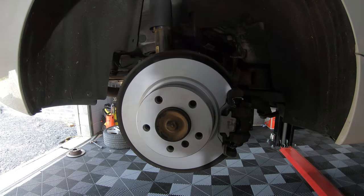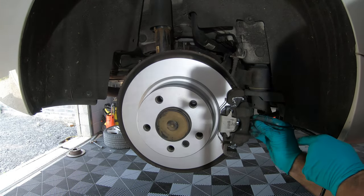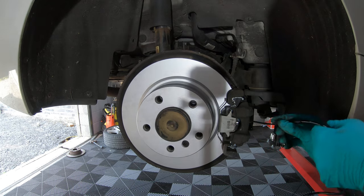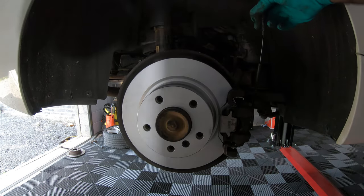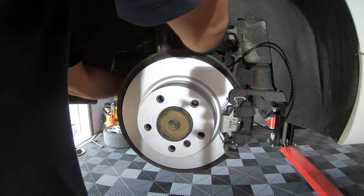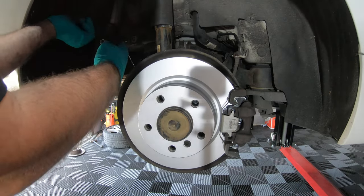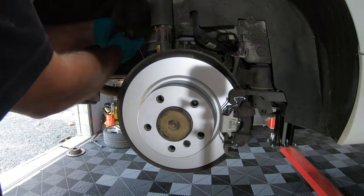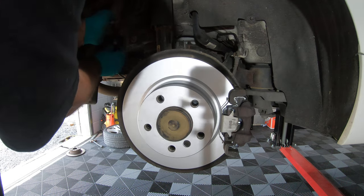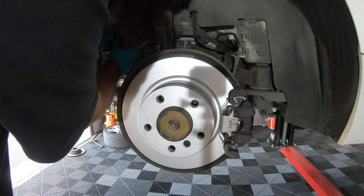Now grab the new wear pad sensor and slip it into the brake pad. Run the cable in and around, following all the clips, then connect it back up at the little black box. Connect it up, put it back in the black box, and make sure everything is clipped in, secure, and running nice and neat.